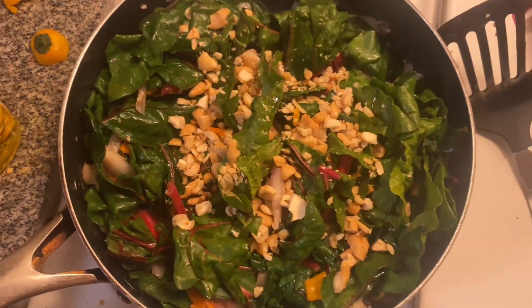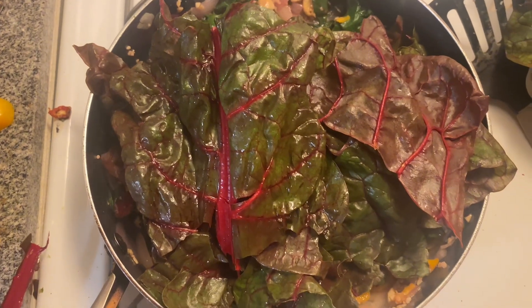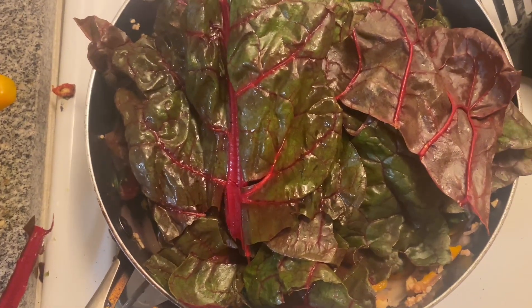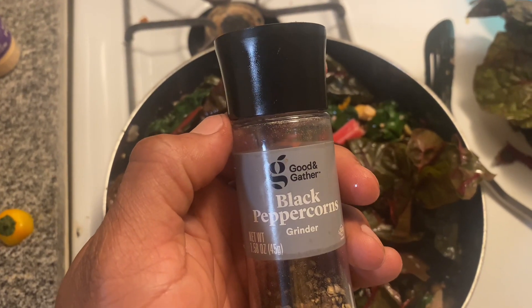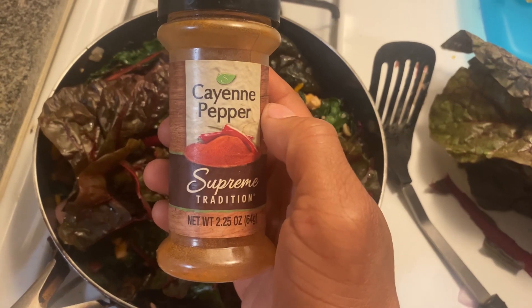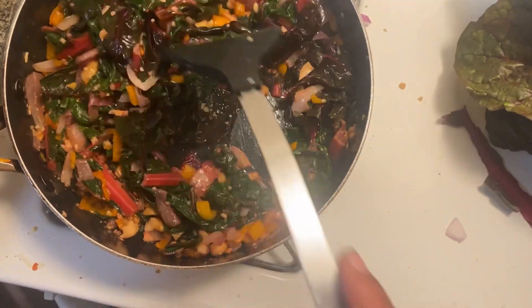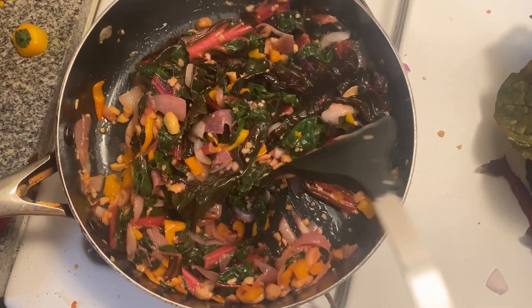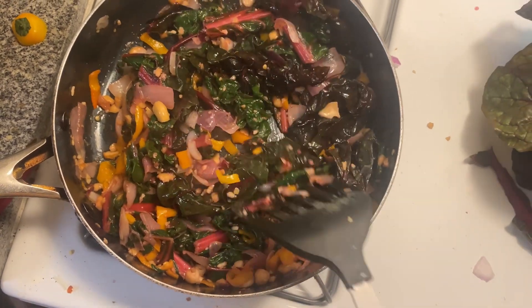Now we're gonna let them cook for another few minutes. Then I thought about it — I need the red chard. So I put four leaves of the red chard in with no hesitation, added some black pepper, hit it with some cayenne, mixed it up all good till it's the perfect consistency, and cooked it down till it's the perfect texture.